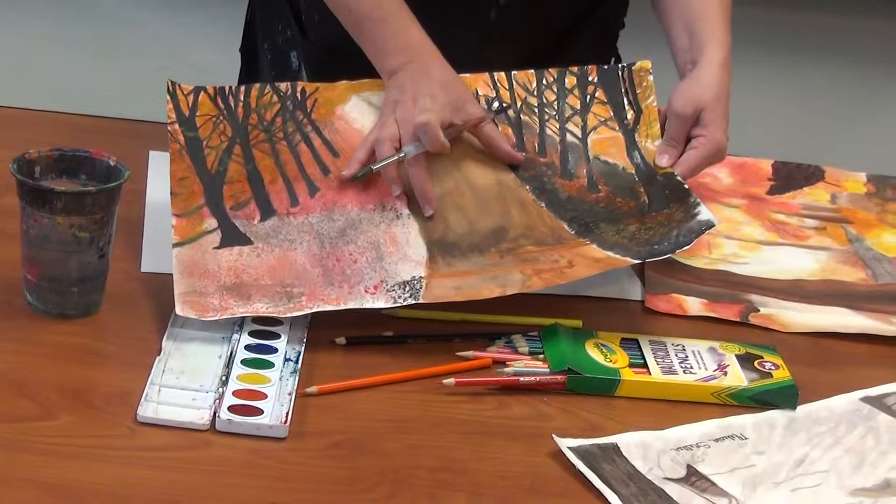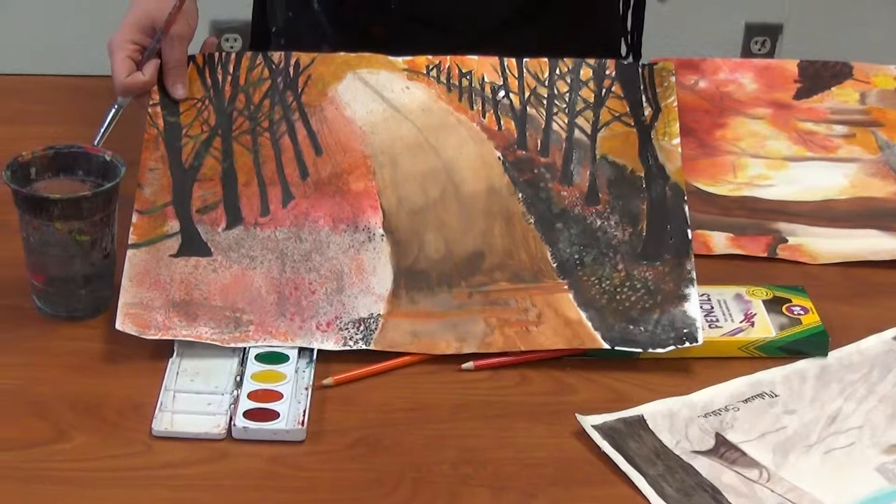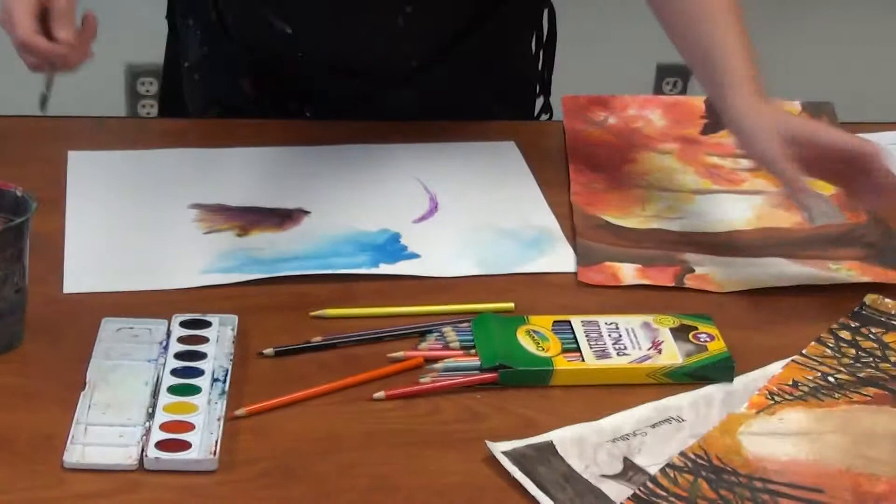All of the landscapes you have to choose from have details in them. Here's another one that a student did. The perspective is a little off — it kind of looks like it's going up rather than back. However, the details they did in the trees and in the ground are really good. They did some of the splatter that we did with our self-portraits. For splatter, you kind of run your thumb across, and it gives you that little splattered look.